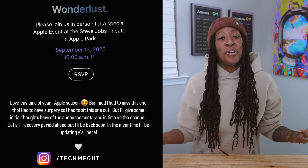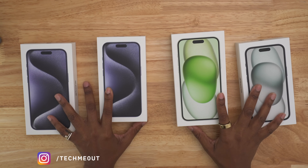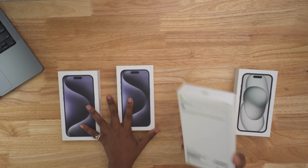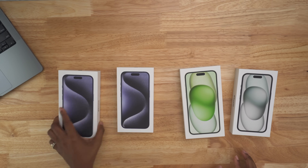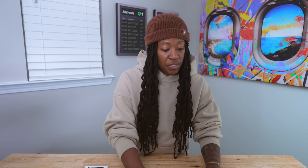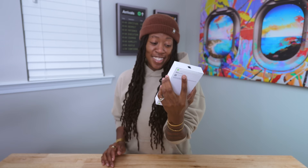What's going on y'all, Tech Me Out here. I know I'm a little later than usual with my iPhone coverage, but if you follow me on Instagram you're probably aware I had to take a little medical hiatus. I am back, kind of — still recovering but I'm okay. The iPhone 15 lineup came in and I'm just so excited to open these up with y'all. We've got the 15, the 15 Plus, the 15 Pro, and the 15 Pro Max. I also have some accessories but I might save those for a separate best accessories video.